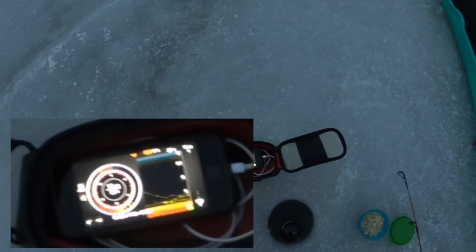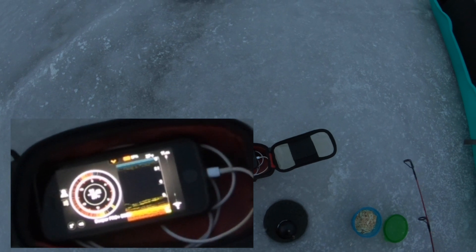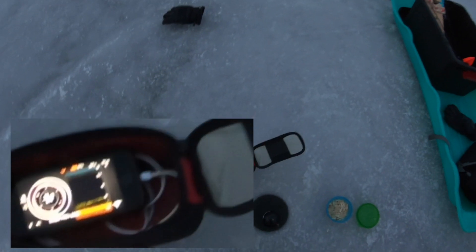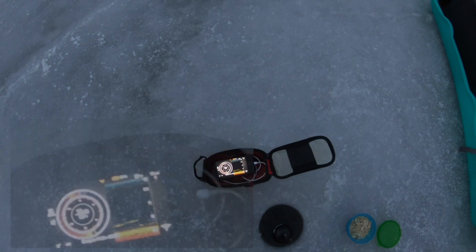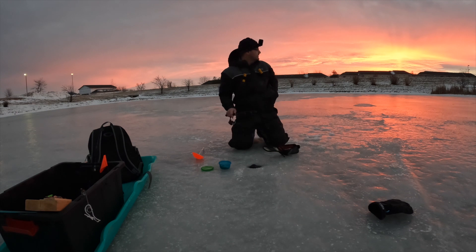Right over top of them — oh, oh, we might get one right here. Dang it, screwed it up. Here we go — we're marking fish constantly. Man, they act like they've been fished a lot. They're finicky.